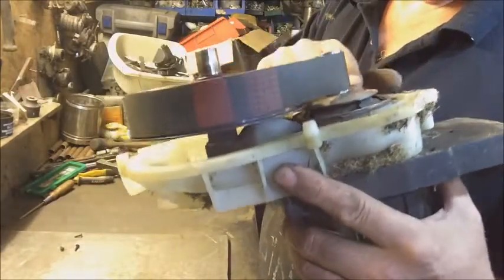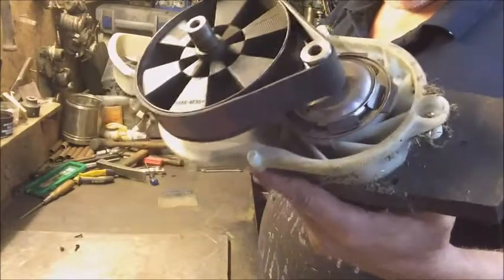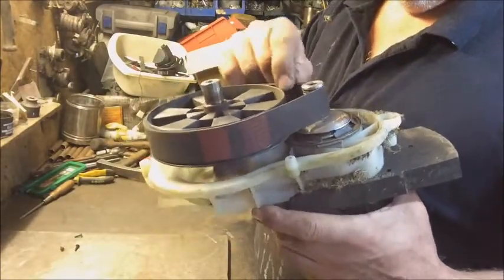This bit intrigues me - is that a clutch? Is that some sort of clutch that's stuck? I'll get this belt off and I'll probably take the armature out.